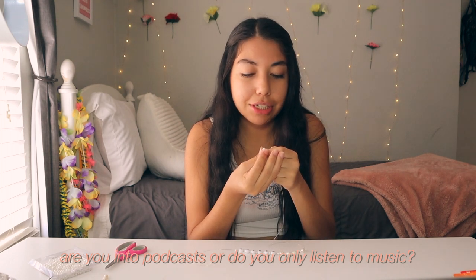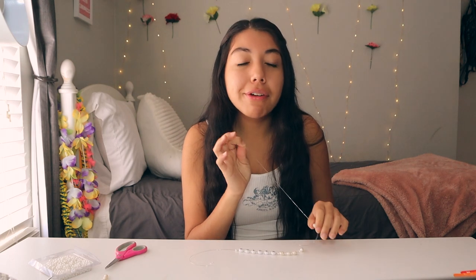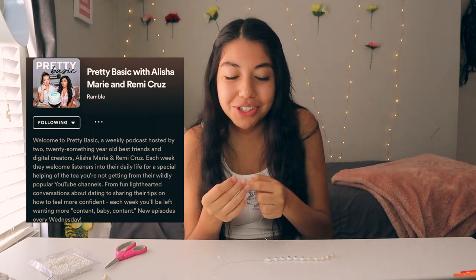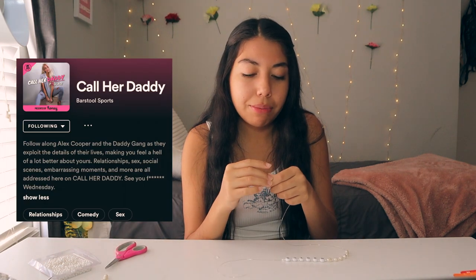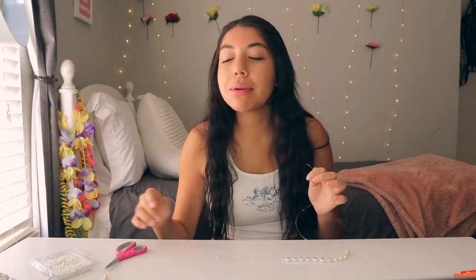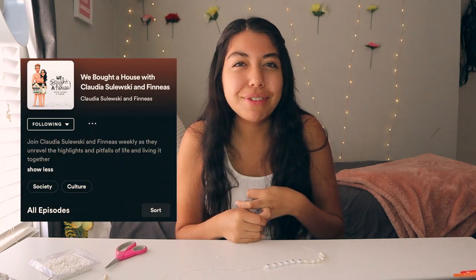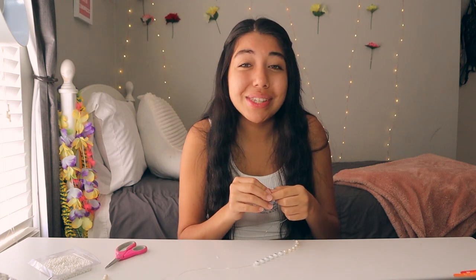The next question: are you into podcasts or do you only listen to music? I definitely love podcasts. I'll name drop a couple — I love Unsolicited Advice by Ashley, Pretty Basic with Ashley and Alicia who are sisters, and Color Daddy which is more of a comedy podcast. Some I've lately been getting into are Wild Till Nine by Laura DIY and her boyfriend, and We Bought a House by Claudia Saluski and Phineas. Those are just some podcasts I've been into lately — I definitely listen to them a lot more on my free time than music.